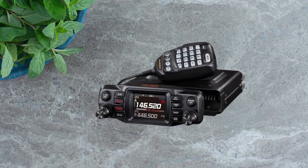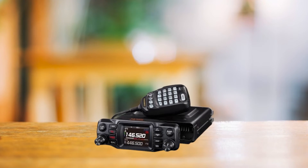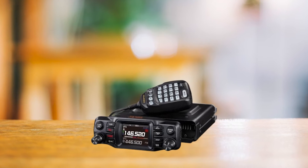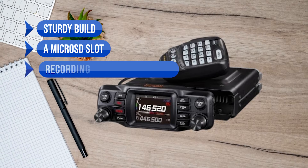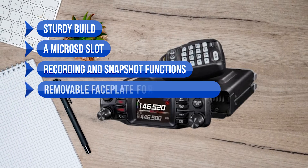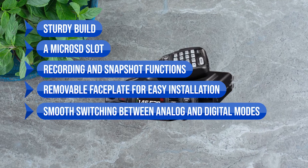Still, the Yaesu FTM-200DR is a standout radio. Full APRS, crisp audio, and easy handling of various settings make it a formidable contender. Its highlights include a sturdy build, a microSD slot, recording and snapshot functions, a removable faceplate for easy installation, and smooth switching between analog and digital modes.